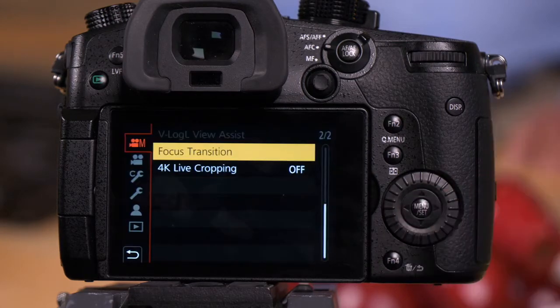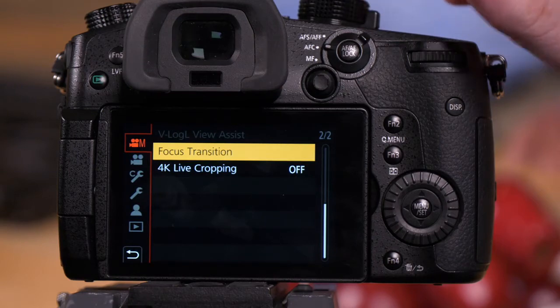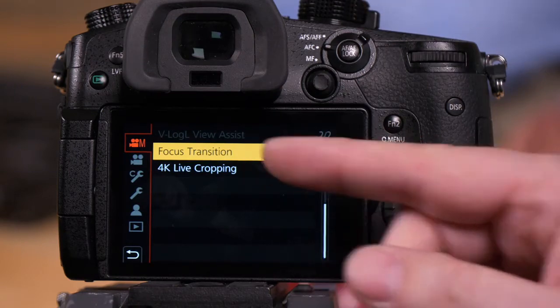Go to the camera's menu. We need to be in the top tab, which means the mode dial needs to be in the creative movie mode. Page two has focus transition.